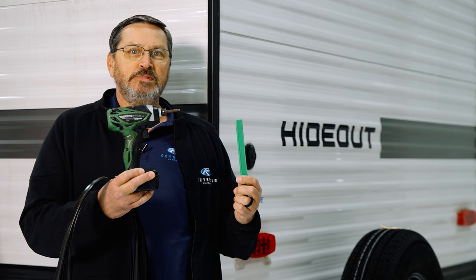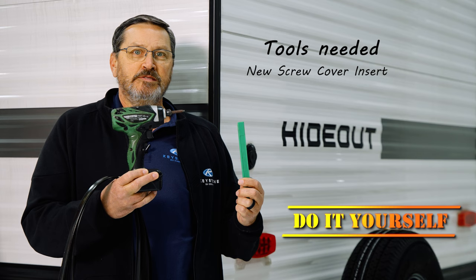Up on the ladder, we will replace this trim cover insert. Tools that we'll need: some new screw cover insert, a putty bone, and a screw gun with a Phillips or number two square bit. That's it.